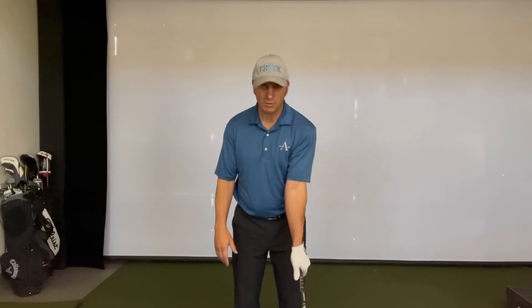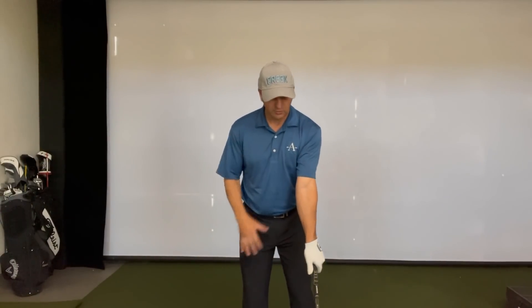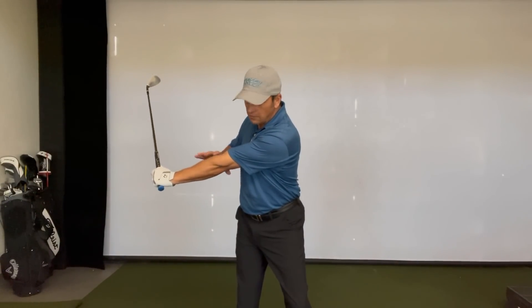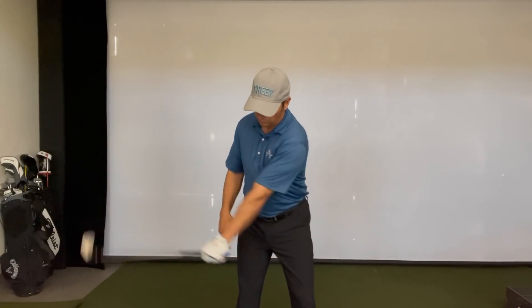Taking our correct grip in the fingers and the palm pad, this drill simply has the lead arm extending down the target line, creating that lever system, and then the lead arm pulls down and the back of the left wrist rotates at impact — and that's principle 11.